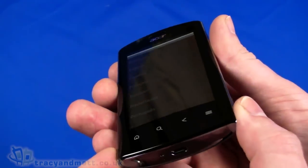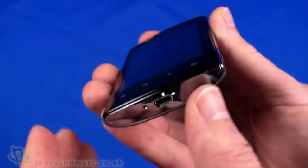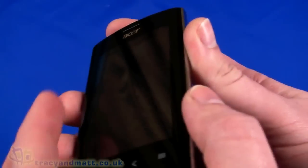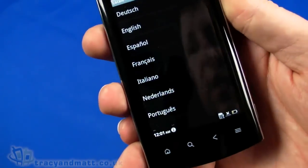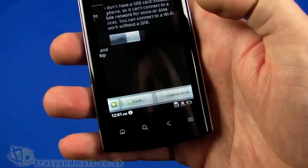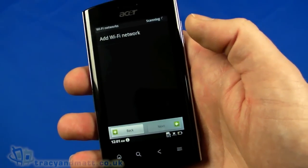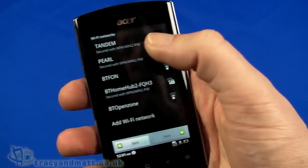That's the specification out of the way — let's have a quick look at the operating system. One thing that's a little different is that with the front face being slightly curved, there's a noticeable distance between the touchscreen surface and the actual LCD underneath. That might feel a little strange. Anyway, let's get going — I'm going to skip the learning section and connect to Wi-Fi.